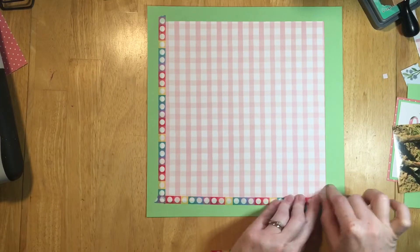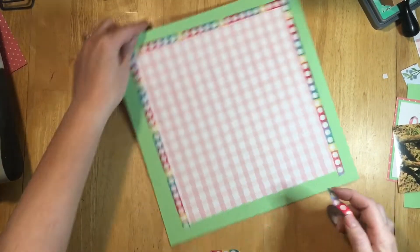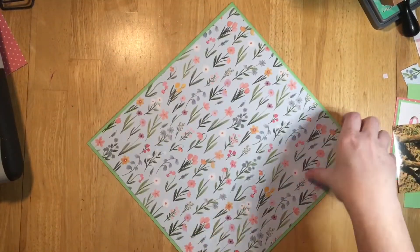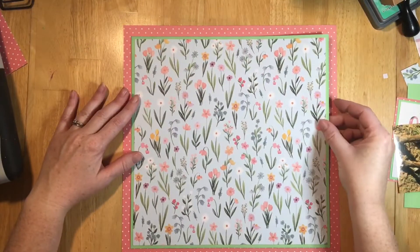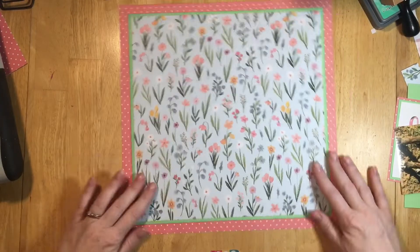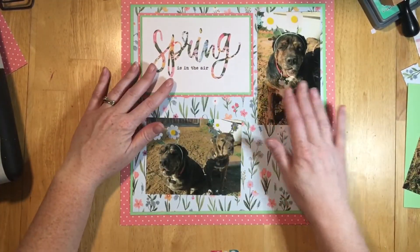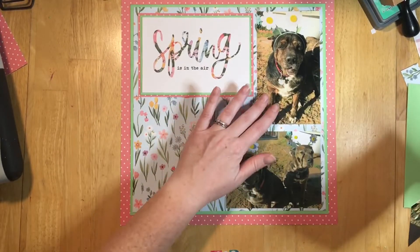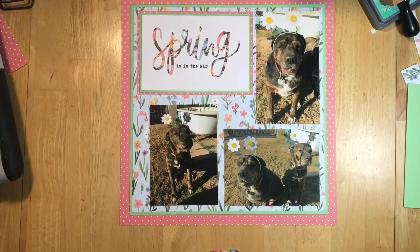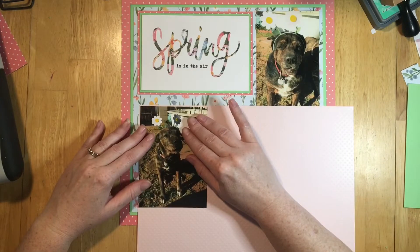Here's where I use washi tape — I don't really like it but I put it on gutted paper so things don't get caught when sliding the paper in and out of the page protector. I'll put some washi tape on the back of the pink dot paper as well. Here's where I decide on the title at the top, so I rearrange the photos — the one on the upper right of Gracie is a little closer, so she stays up there.